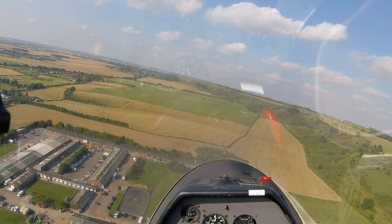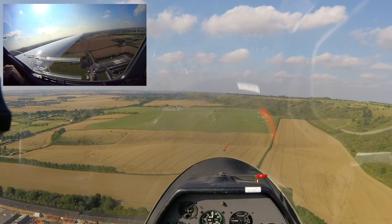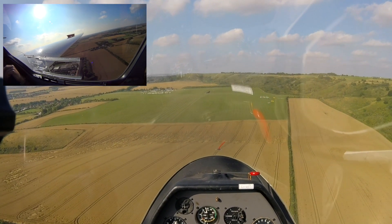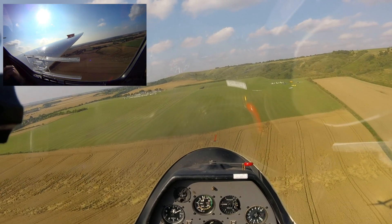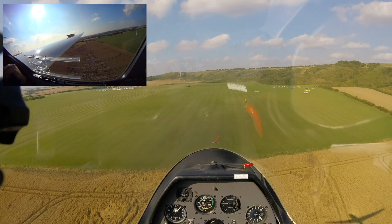First of all, are we going to make it? Yeah, the reference point is going down the canopy. When should we open half to two-thirds air brake? I think about here. So let's do that. Maintain 55 knots. What's happening to the reference point? It's staying about in the canopy, so this is about right actually.